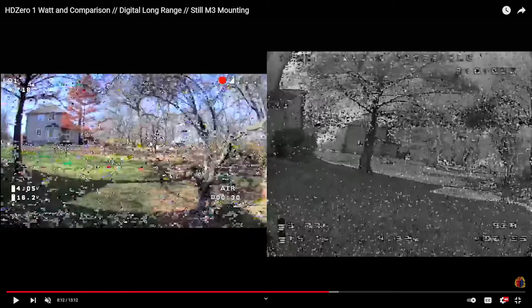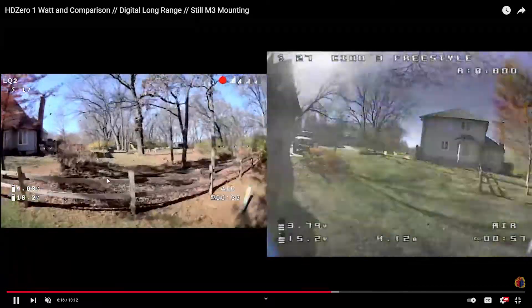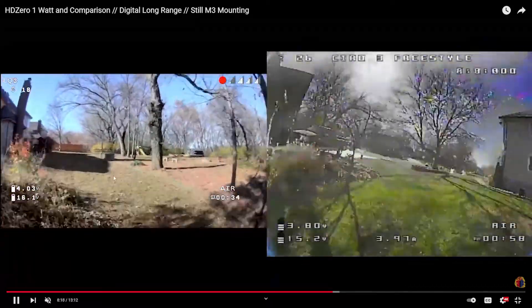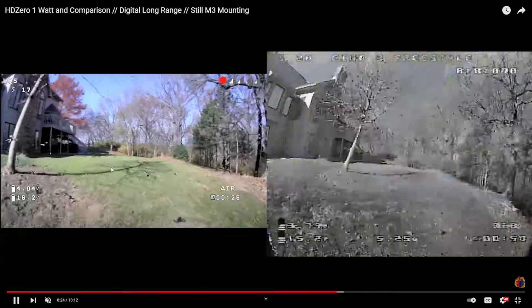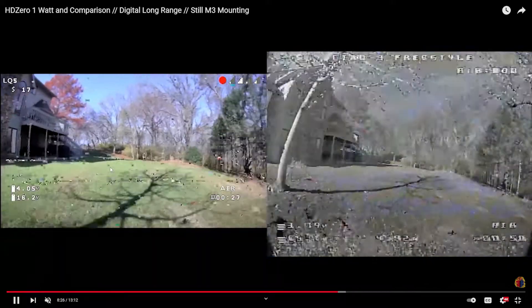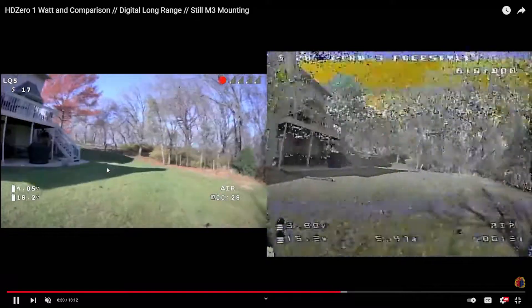Analog will just kind of go crazy, whereas with HD Zero you'll get breakup, but you still have a good image underneath the breakup — it's always holding that sync. It's always maintaining that sync until it totally drops it out. Compared to analog, where it's constantly trying to figure out where that sync is, it's just night and day, especially in these situations.